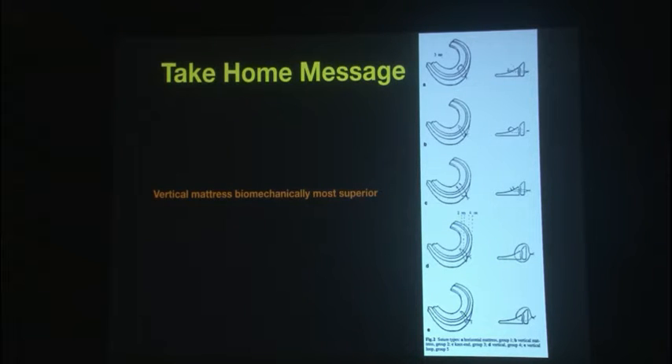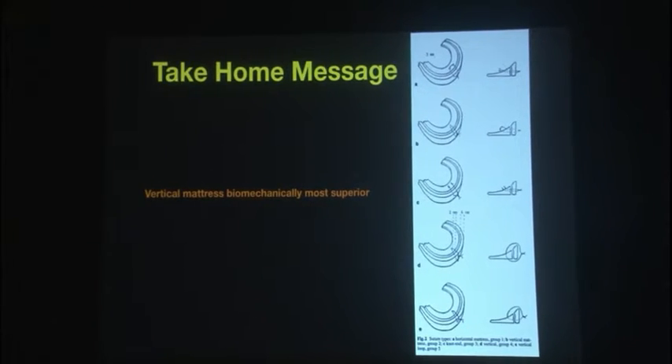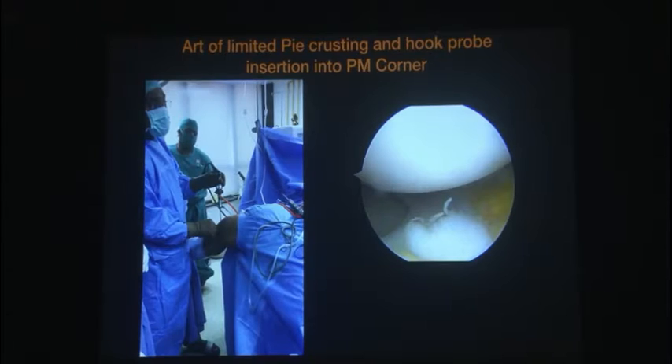Why 'whenever feasible'? Because it is difficult to achieve that always. The next best thing is an oblique vertical mattress. The last option is a horizontal mattress. That's the take home message on suture orientation.